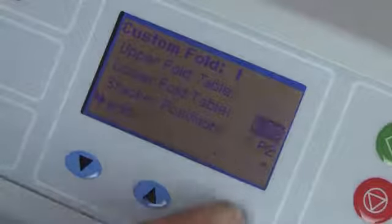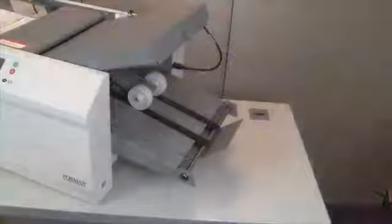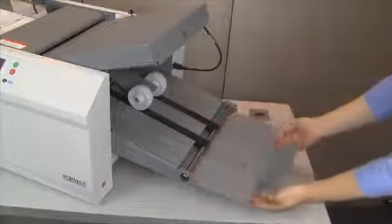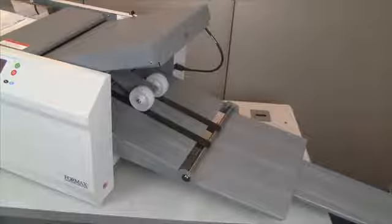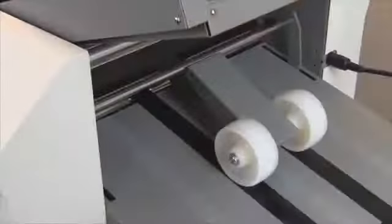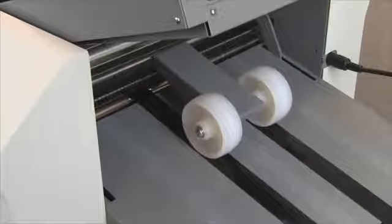Additionally, up to 35 custom fold settings can be stored into memory for non-standard folds. The telescoping conveyor stacker can be used in the closed position for tight spaces, or fully extended to hold up to 500 folded and sealed forms. Fully automated stacker wheels eliminate the need for manual adjustment when switching between form sizes and fold types.